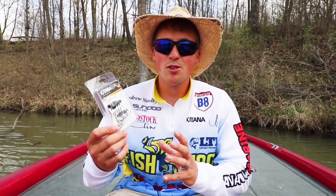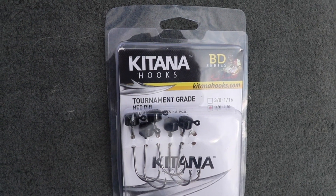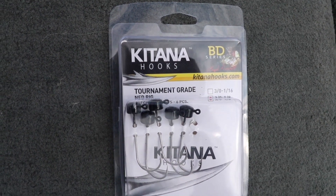The Katana Ned Rig Hook is my go-to hook when using a Ned Rig. It is chemically sharpened and never gets dull, even when I bump over rocks with it all day.